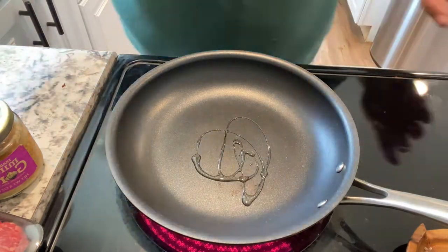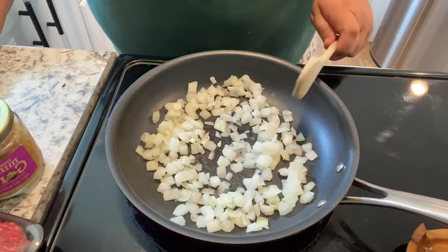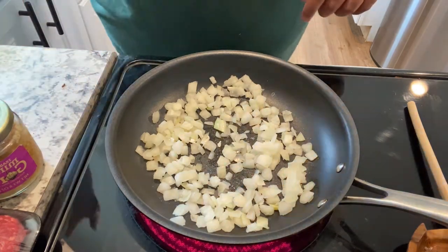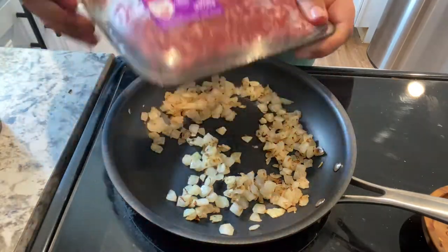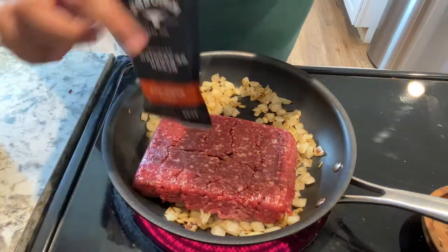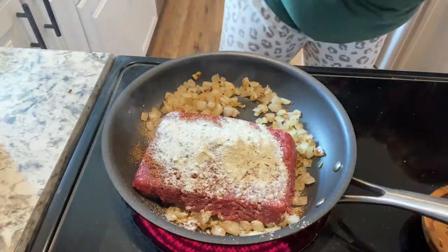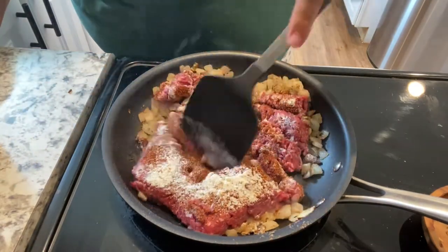Let's brown up this meat — please ignore that I'm in my pajamas, I did not have to leave the house today. I just put some pre-diced onions in the pan and sautéed them. Once those get cooked I'm going to add my ground meat — I use 96% lean ground meat for chili because I don't like to drain it and I don't like greasy chili. I'm also going to add some fresh garlic.